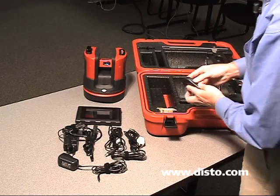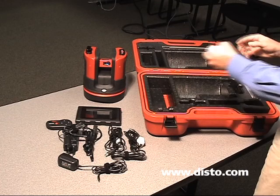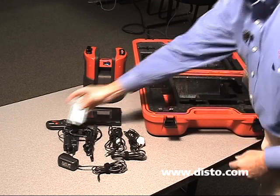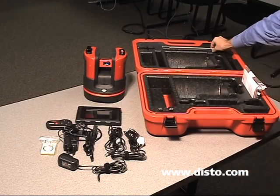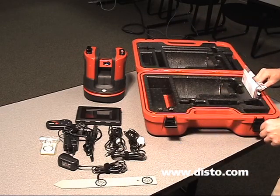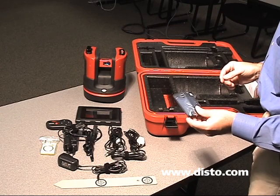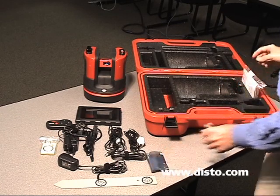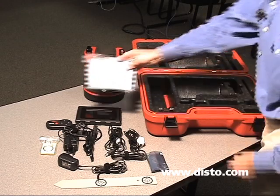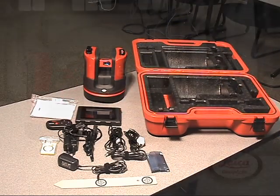Key fob remote control. We have some target plates. We have a hidden point ruler. We have a 1GB USB drive used to transfer data between the control unit and our computer. And finally, we have the quick start guide and CD with associated instructions.